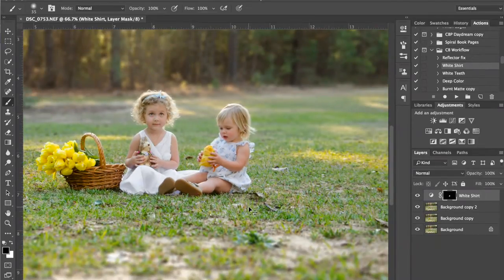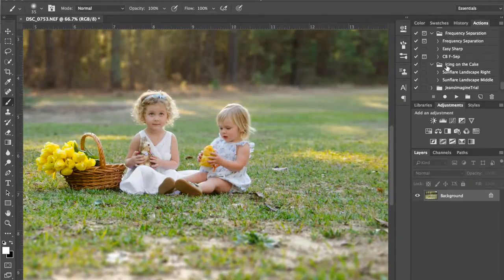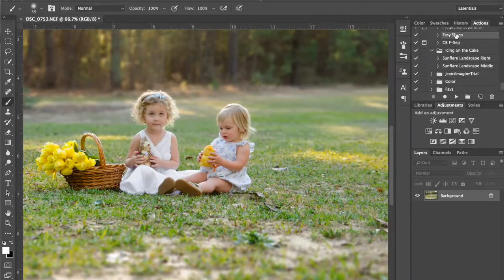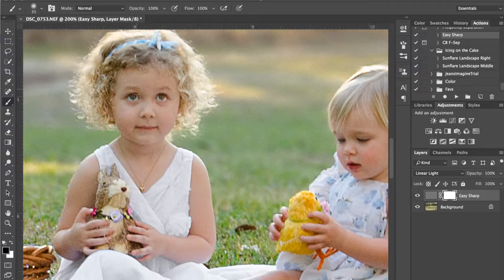The next thing I'm going to do is flatten it down because I'm going to run an action that I have. This action mimics sharpness — I've just used an unsharp mask and played around with settings until I found something that works well on many images. I can't remember the settings, but I have it saved as an action so I don't have to remember. I'm going to invert that mask to black. You can see how sharp it has made it. I'm going to back it up because I don't want the whole image to be extra sharp — I just want the girls to be sharper. So I'm going to make my brush bigger.